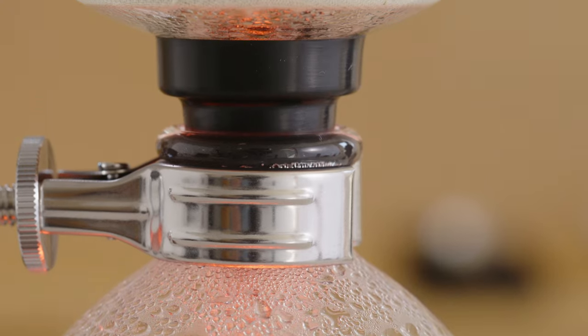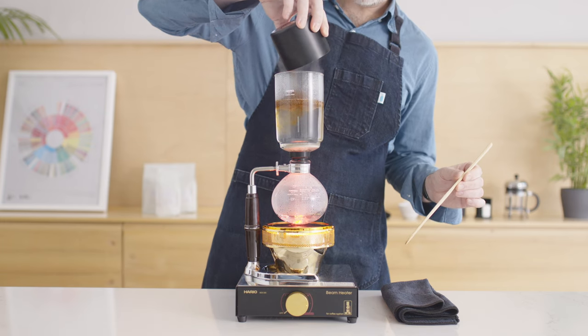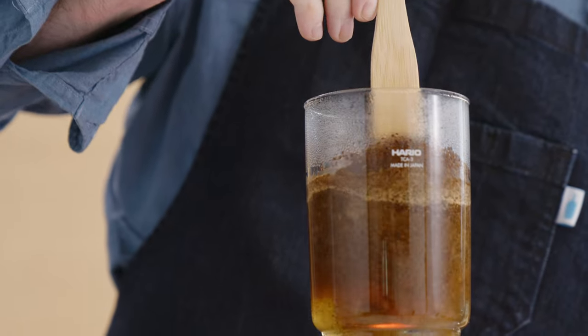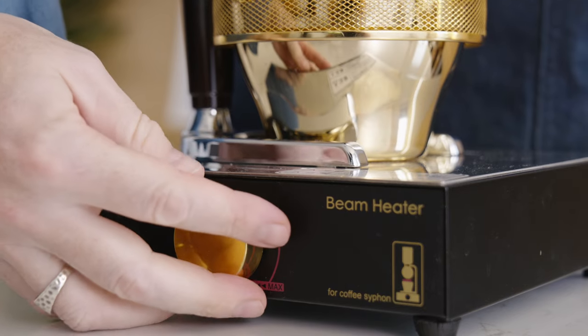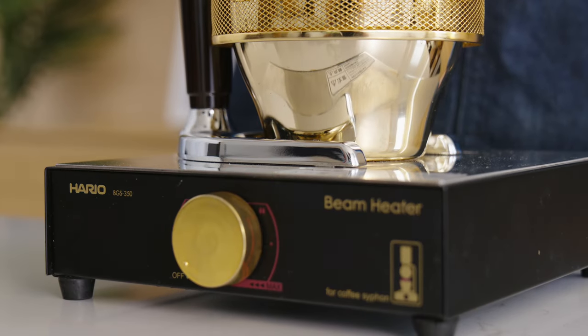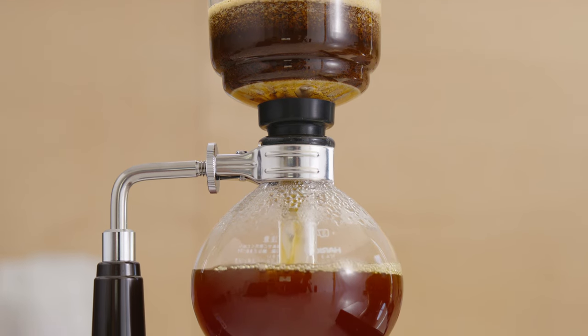You then add the coffee into the top chamber and stir it quickly — this is when the brewing happens inside the siphon pot. After a minute or so, the heat source is turned off, which allows the bottom chamber to cool. This is what creates the vacuum that pulls the coffee from the upper chamber down.